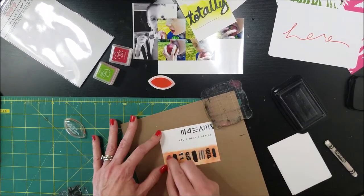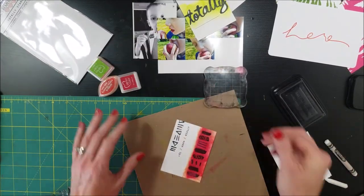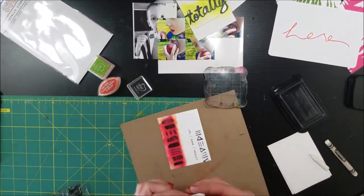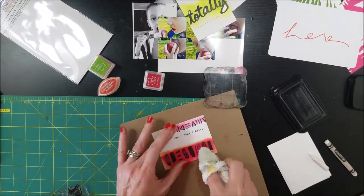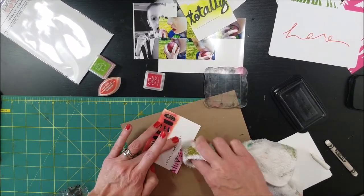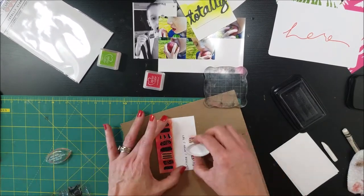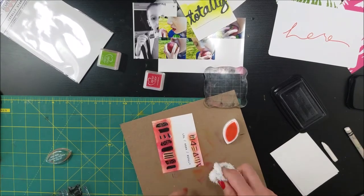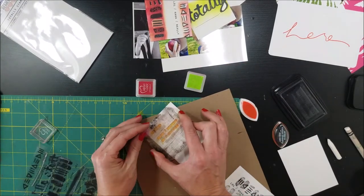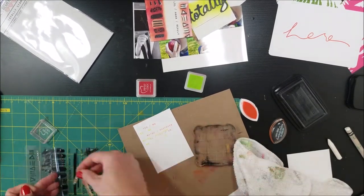It dries pretty fast, but again, you can just use some blending with your rag or you can use a paper towel or whatever you've got on hand. I just use a really disgusting, not quite so white rag now. If you think about the concept I'm doing here, I just wanted to do some layering with the different colors. So that's what I've got going on with that journal card. And I think I'm just about ready to start doing a layout. One more swipe of orange and I was ready to move on to the third one.